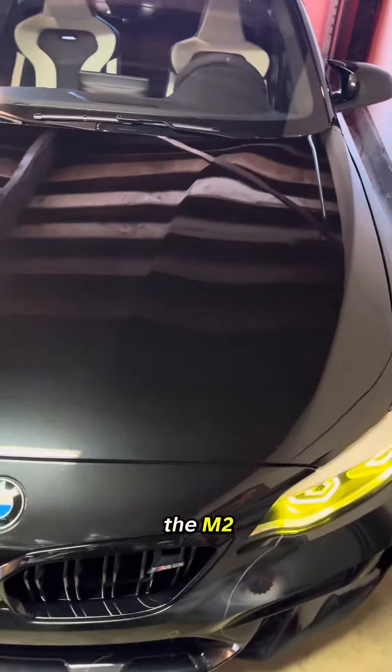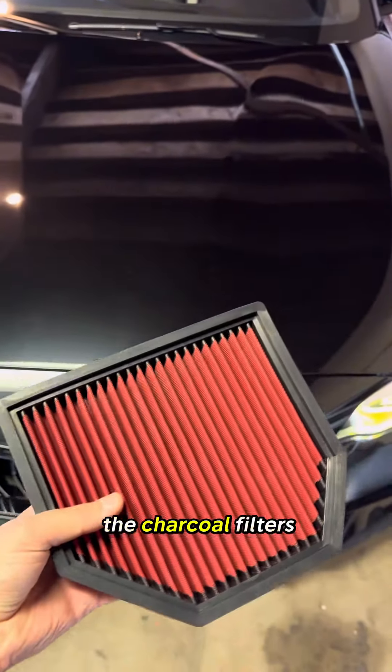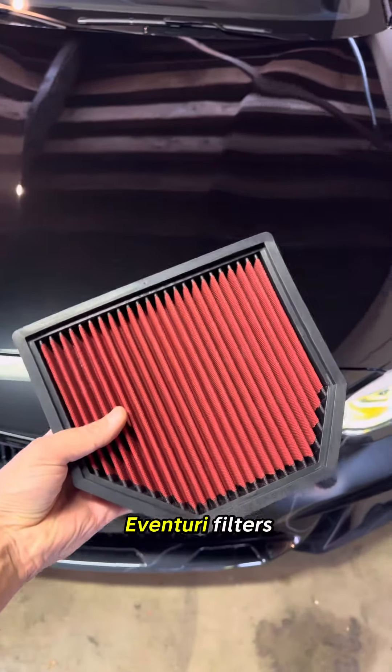Today we're going to do a simple mod in the M2. We're going to remove the charcoal filters and also put in these high-flow aftermarket filters.